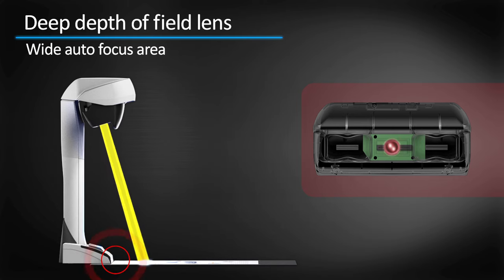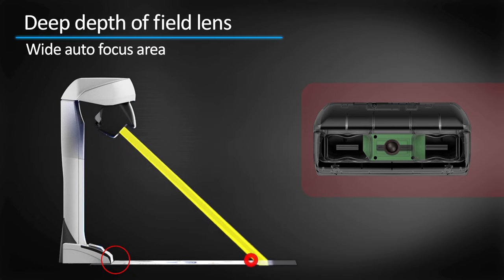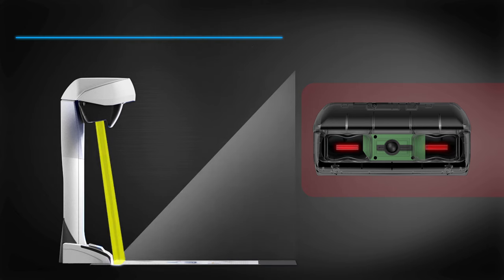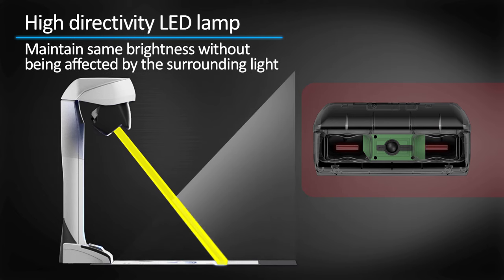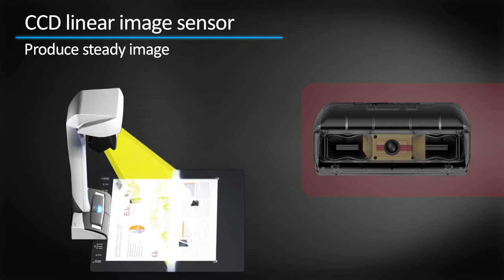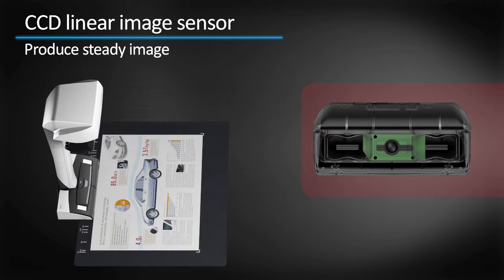The deep depth of field lens allows autofocus on a wide area, and even the focusing distance has changed. The high directivity LED lamp allows you to maintain the same brightness without being affected by the surrounding light. The CCD linear image sensor allows scanning by line to produce steady images.